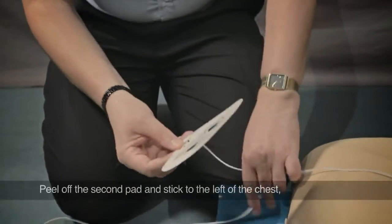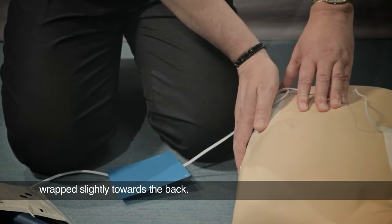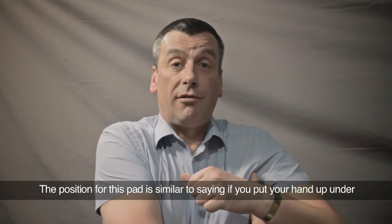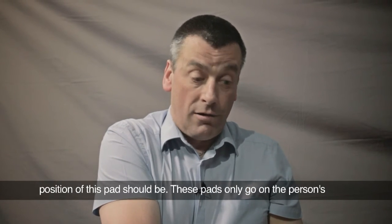The second pad peels off and goes on the left side of the person's chest, wrapped slightly towards the back. The position for that is similar to putting your hand up under your armpit and then bringing your hand a hand's width down — that's roughly where that pad goes.